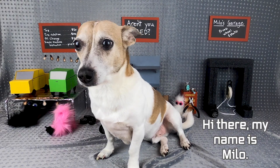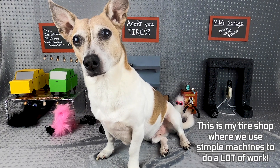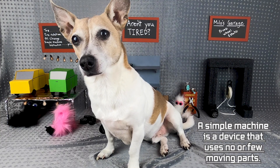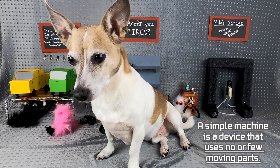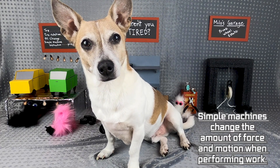Hey there, my name is Milo. This is my tire shop where we use simple machines to do a lot of work. A simple machine is a device that uses no or few moving parts. A simple machine changes the amount of force and motion when performing work.